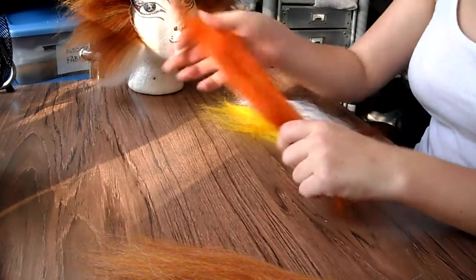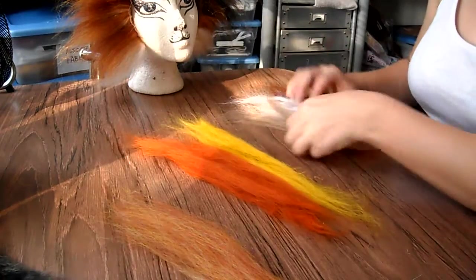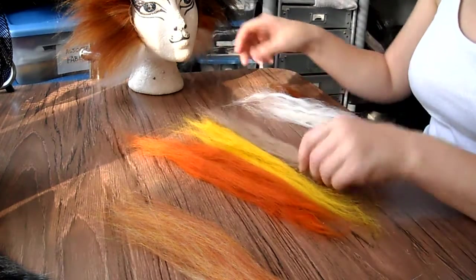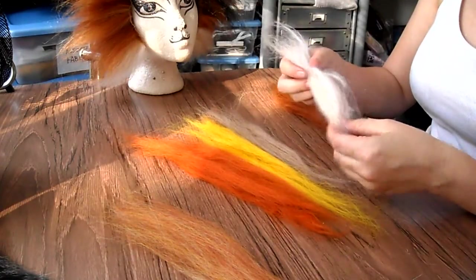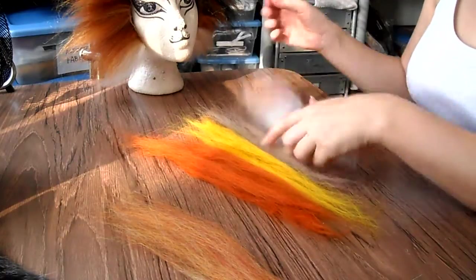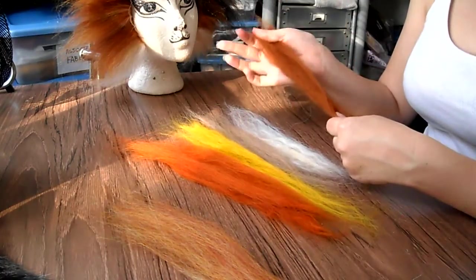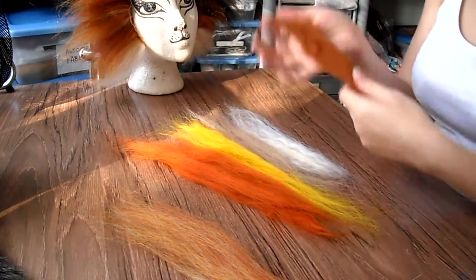I've got some orange of course. A little bit of yellow — I definitely see a little bit of this yellow in there. A little of this really light brown color. Some white — I think this one's already mixed with a little bit of light blonde color too, so already mixed. And Alcon's auburn color, which is beautiful, and I think mostly that's what I'll need. So I'm going to start with this.